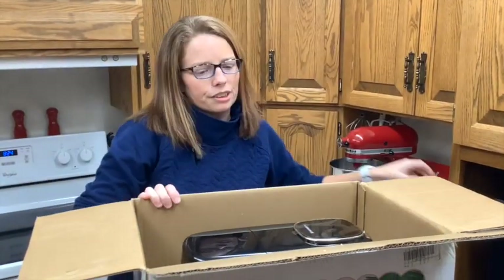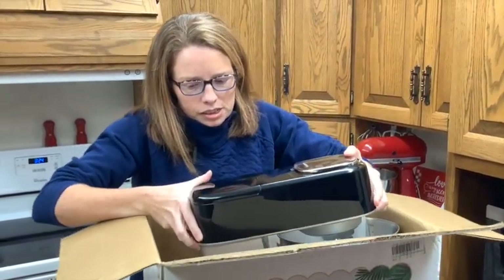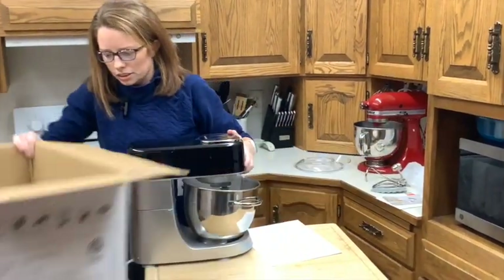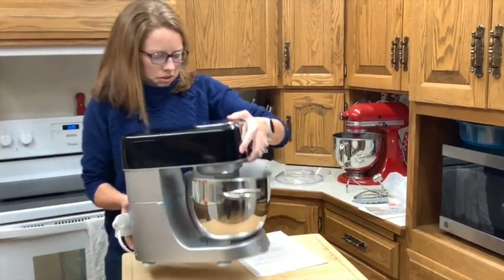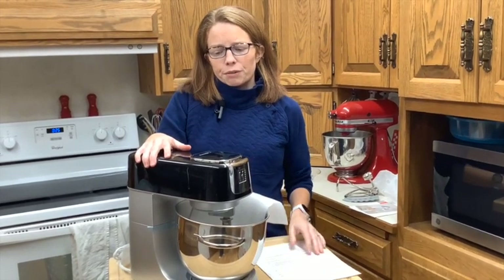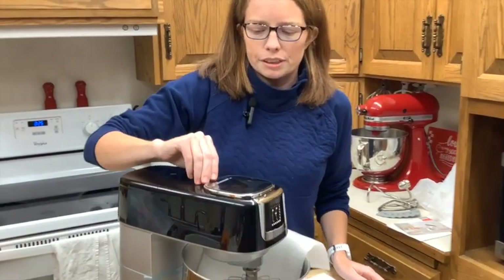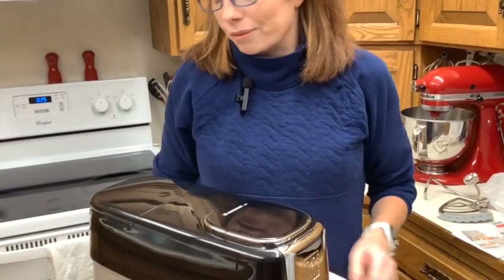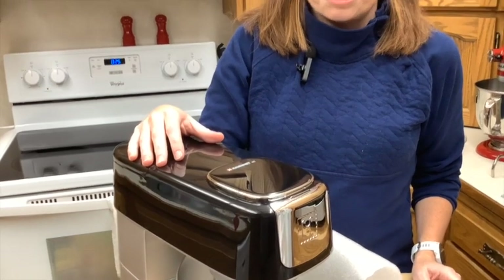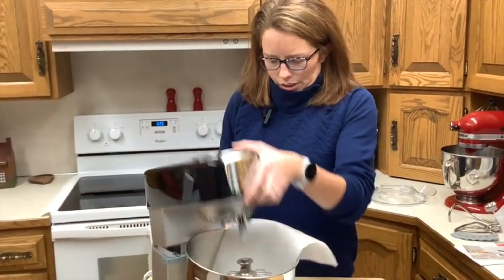And there she is — the mixer herself. This mixer is unique to any that I have seen because it's got an LED screen on top, which is kind of cool. It has different programmable features that you can run. So if you need to cream your butter, or if you want to set the timer on it, you can do that, which is very cool. And as I said, it is a tilt head.